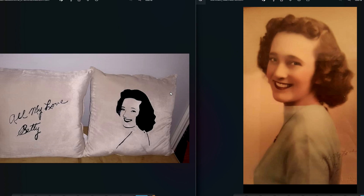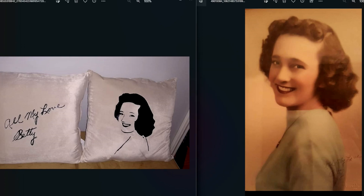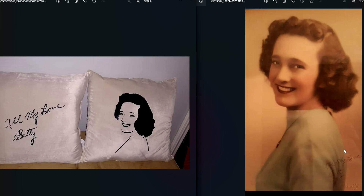Make sure you watch this video all the way until the end so you can learn what to do and what not to do to make sure that you get the most perfect end result. The first step of this process is to take a photo of the handwriting. My mom had this picture of my grandma and at the bottom she wrote 'all my love Betty', so I took a photo of that handwriting and then I needed to remove the background.